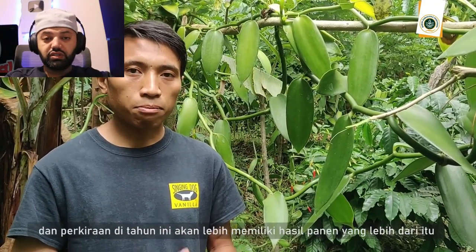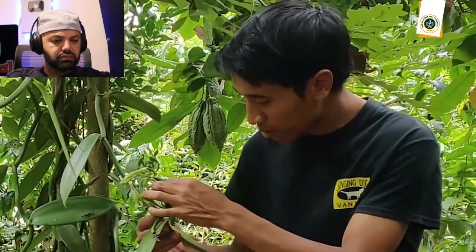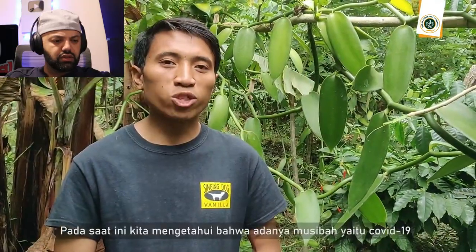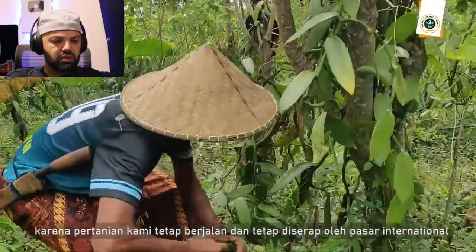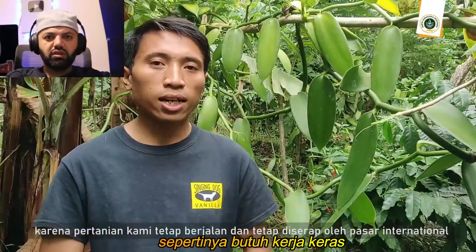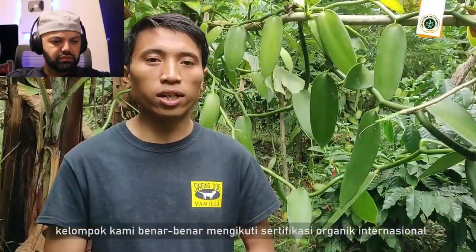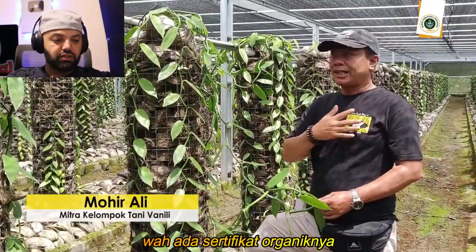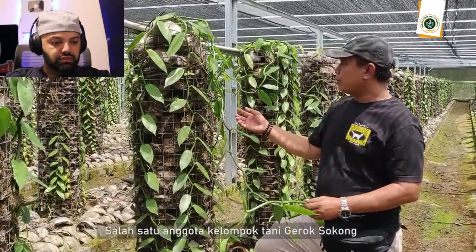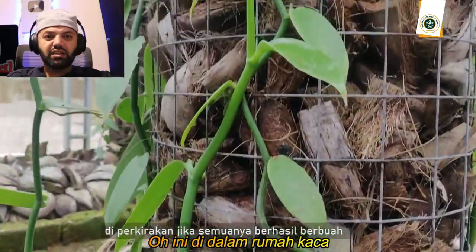Oh, so 15 tons. Seems like it's a lot of work. They got organic certification. This one is inside the greenhouse.